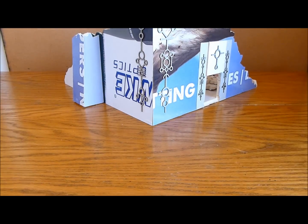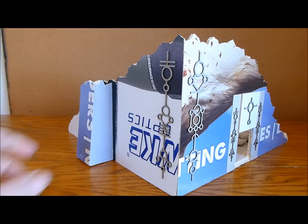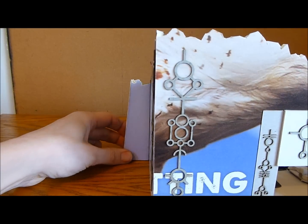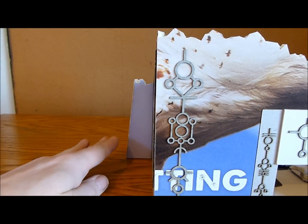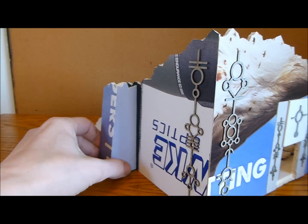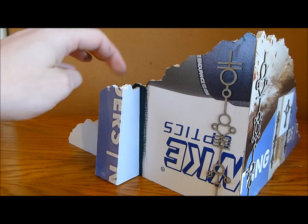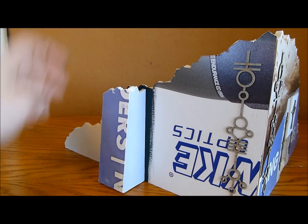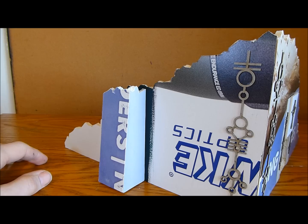Going back to the actual building itself, I've now done this section on the side. What I've done is I've angled it so that it goes upwards to match in with the rest of my buildings. I did paint this inside before I glued it on, because otherwise it's going to be almost impossible to get in there.